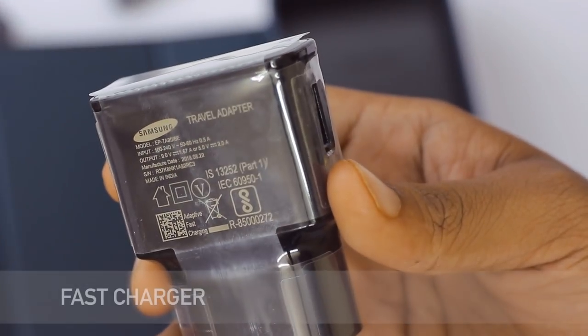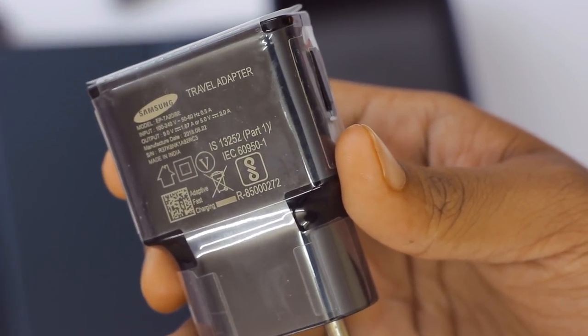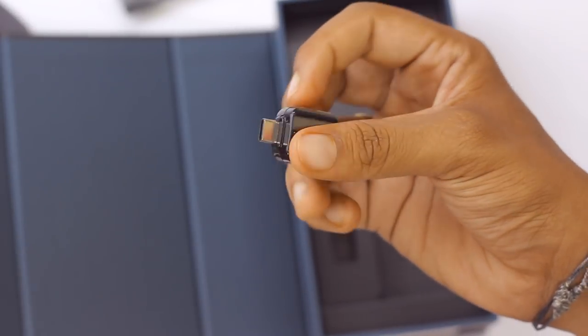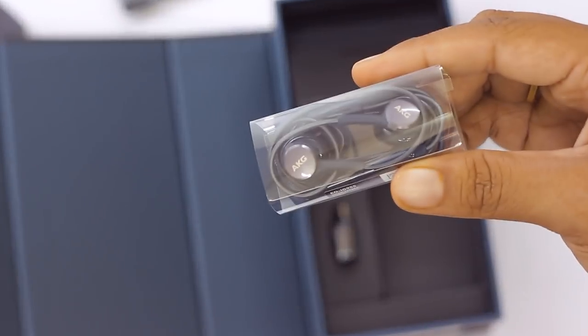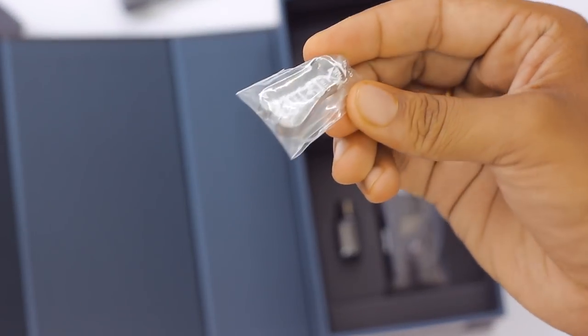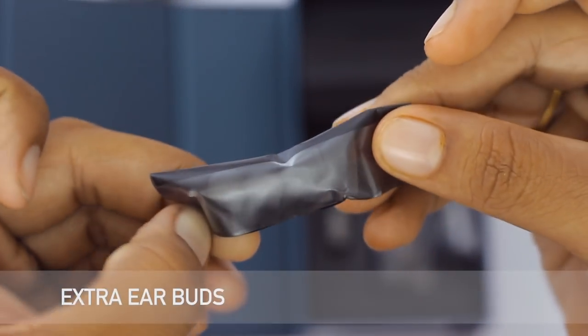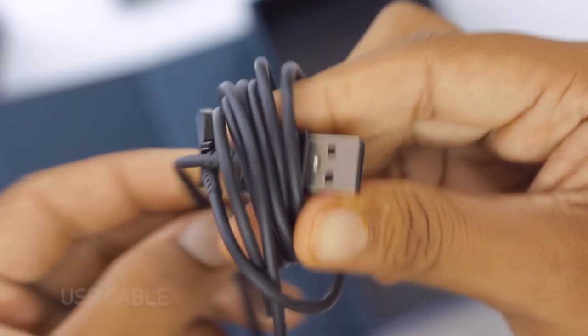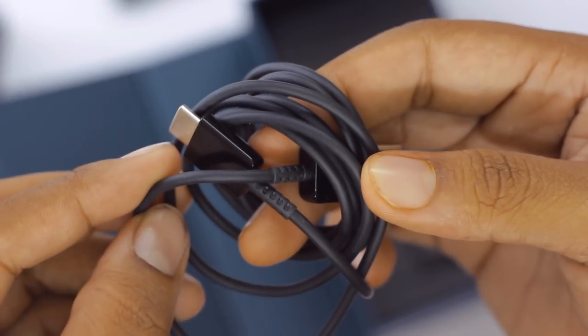Moving on to the other items: a quick start guide combined with SAR value and warranty card, a fast charger at 5 volts 2 amps, a USB OTG cable from Type-A to Type-C, the branded AKG earphones, the S Pen ejector tool, a couple of extra earbuds, and the charging cable from Type-A to Type-C.